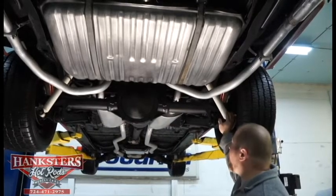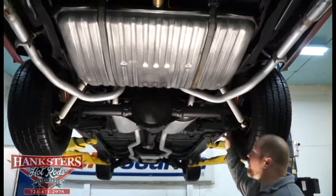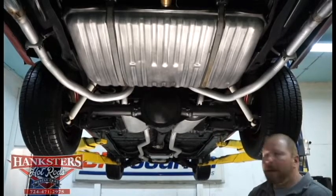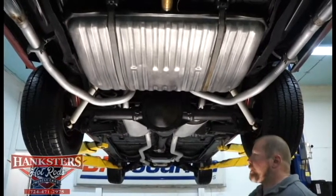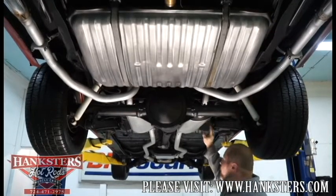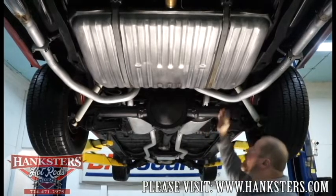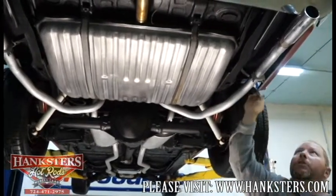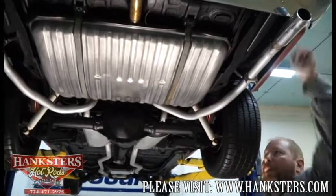Suspension is just your traditional shocks with the standard control arms — both the lowers and the uppers. That's your metric four-link rear suspension. As far as exhaust goes, we've got dual exhaust. The pipes and mufflers look fairly new. We've got tailpipes that wrap up and over the rear end, then shoot out the back with a set of chrome exhaust tips.